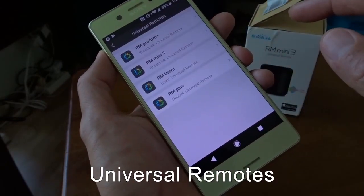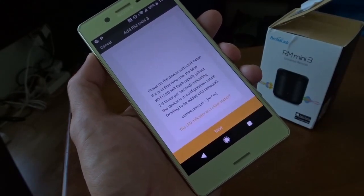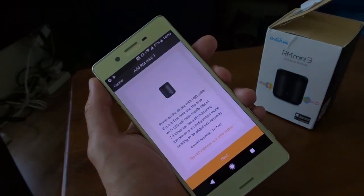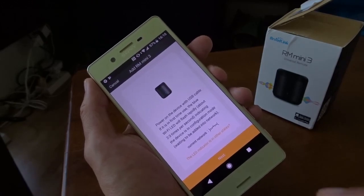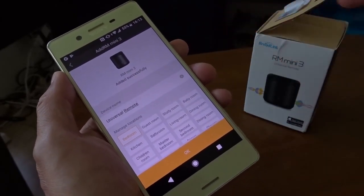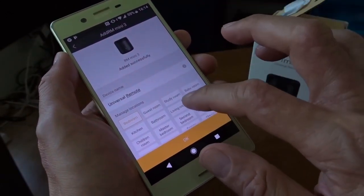I guess it's universal remote — oh, that's the one here. Apparently I need to reset my device to get it into configuration mode. I'm not sure because I already set it up for universal remote control as shown in my previous video. After I reset it, it found my device, and as the description says, when the blue LED is blinking I have to connect and everything works fine.